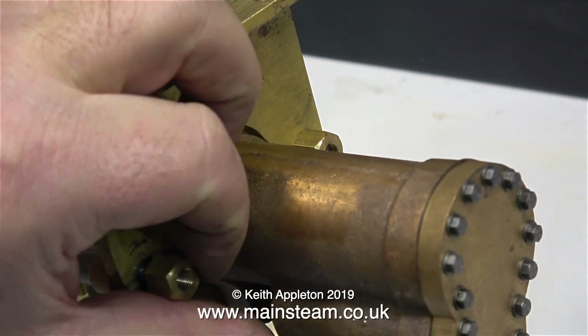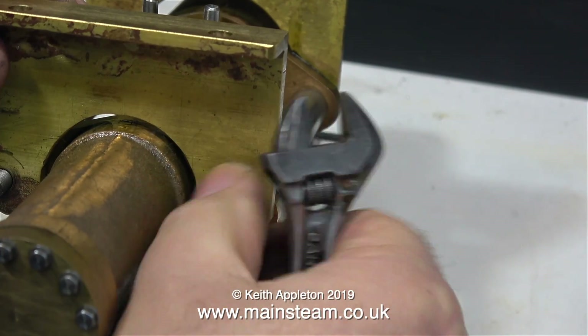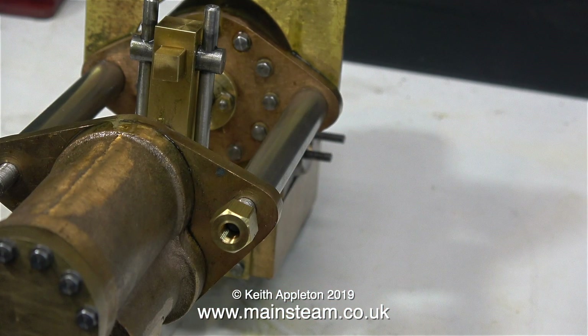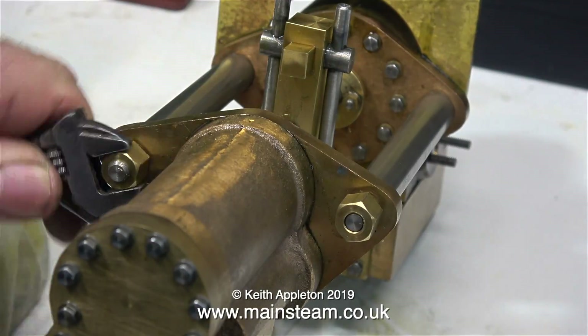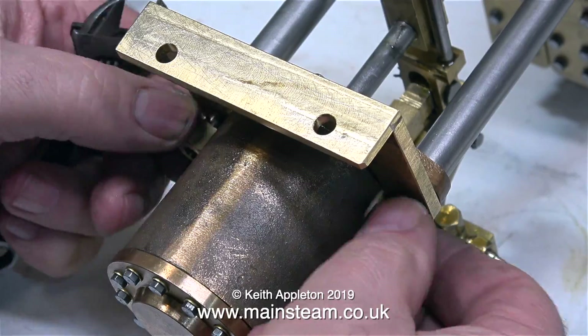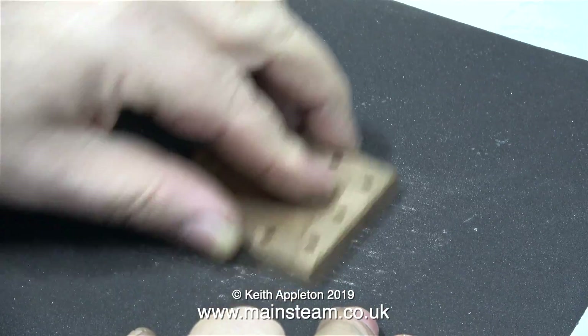Now it's time to remove the main mounting brackets, and for this I'm using my small Barco adjustable spanner. Once the mounting brackets were off the engine I refitted the nuts just so it didn't fall apart — I didn't bother fully tightening them, they'll be perfectly fine like this. I'm doing exactly the same at the other end of the engine. Now all of the parts have been removed — it's time to start the job.